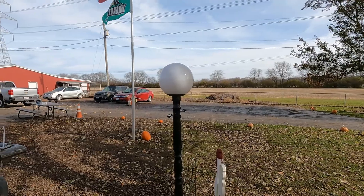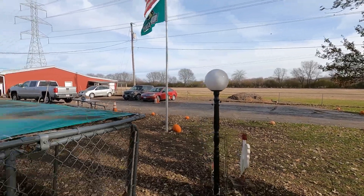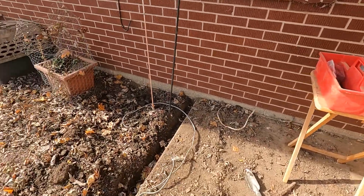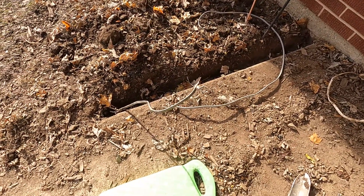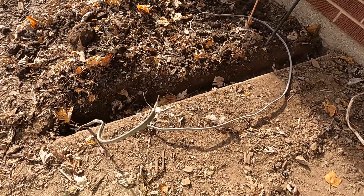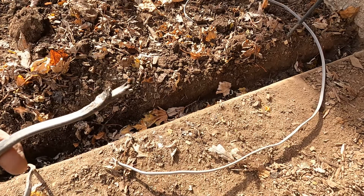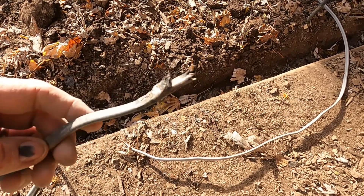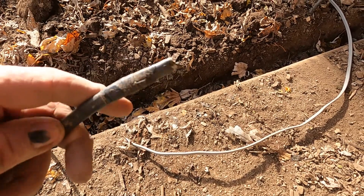I noticed one day my ball light wasn't working, and it took a while, but I figured out what was the cause. Right over here by the front door, turns out the previous owners — or maybe the ones before them — made a splice, and they did it in the way we like to call the wrong way. All they did was strip the wires, twisted them, put some electrical tape on them, threw it in the ground, called it a day.